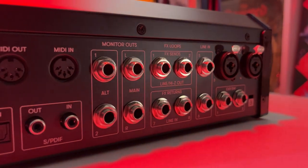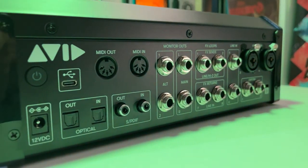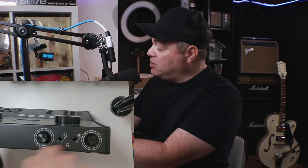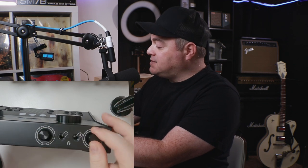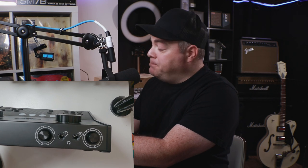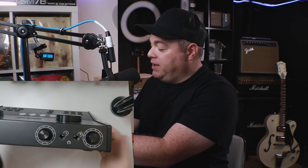Now let's take a look at these outputs — there are still more great features in this section that I've never seen on an audio interface. On the front, we have two headphone outputs that can be controlled individually with these really nice knobs. You can even send different mixes to each of the headphones, or have the same mix going to both.